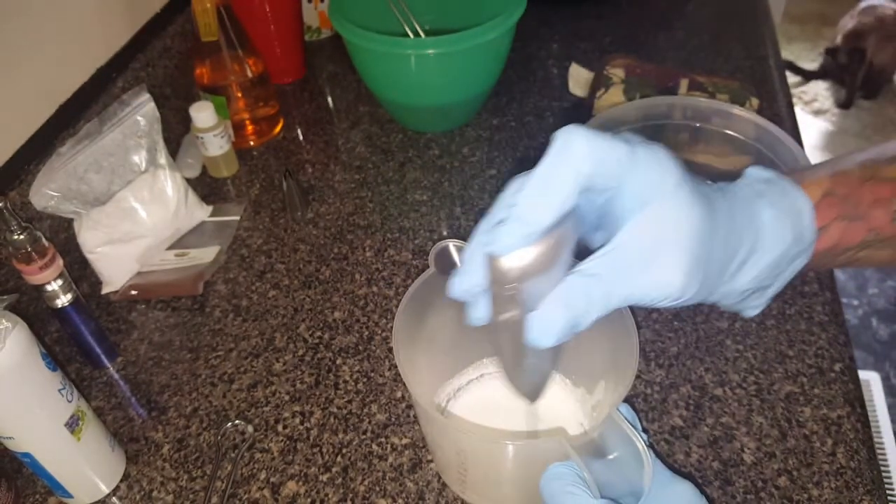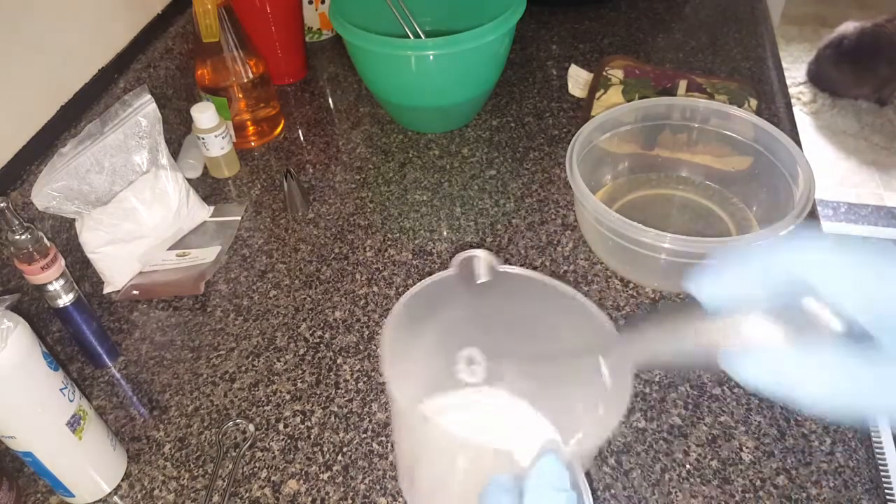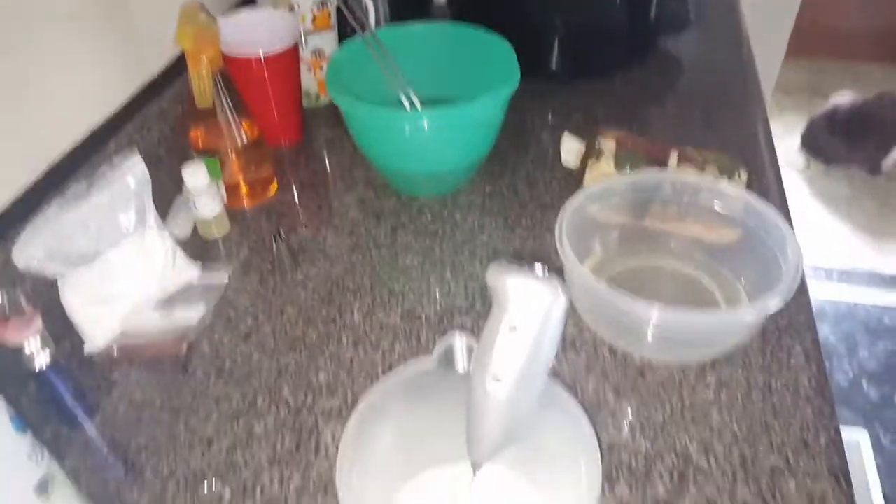I got some rebatch back here — I don't know if you guys can see or not, but yeah you can see. Oh goodness gracious, that's too heavy. You can see my cat, but there's my rebatch back there.